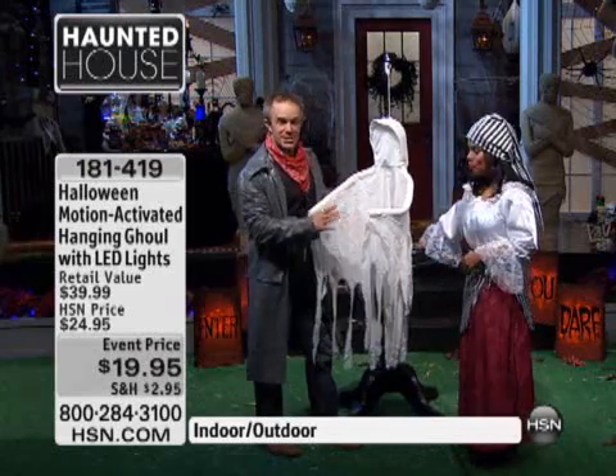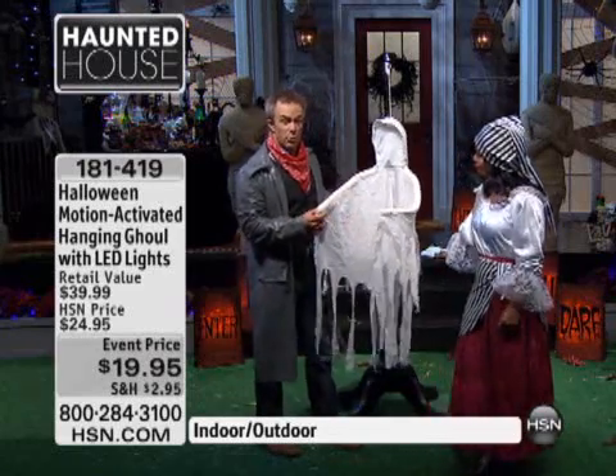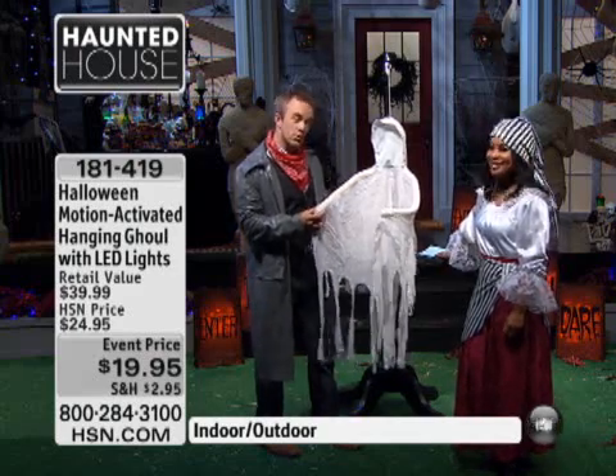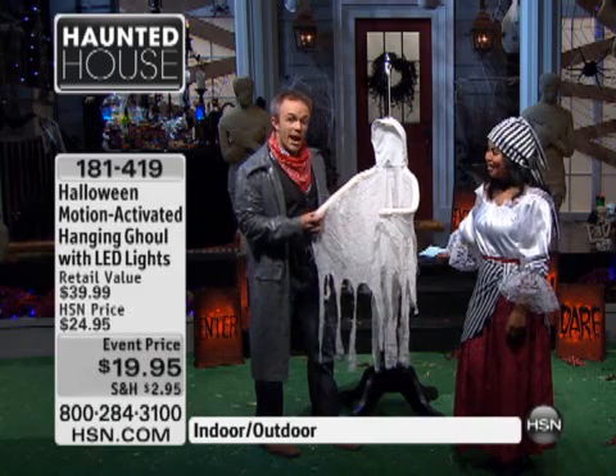So tell us a story with the ghoul. This is my favorite piece, because you just approach it — it's motion-sensored. So you just put this on your front door, and kids are gonna approach it like, oh it's this cute little ghost on the front door or hanging from the chandelier.